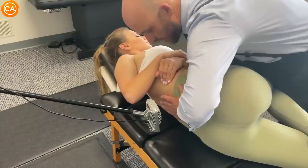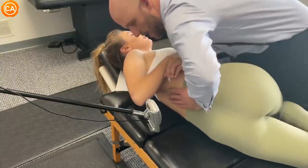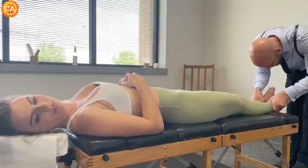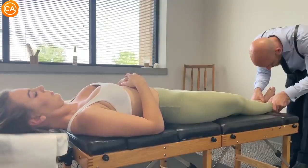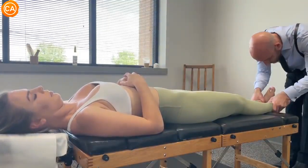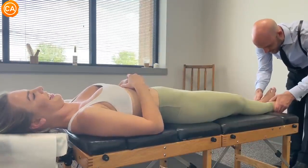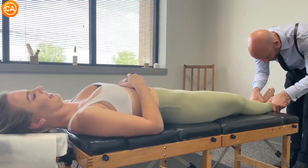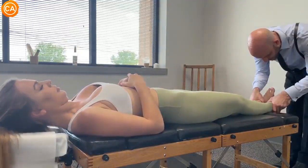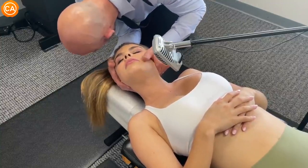Continuing with breathing adjustments — shoulders relaxed. He notes conflicting evidence, calling her 'a bottle of contradictions.' He has her bring her right ear down to her shoulder and cues gentle breathing, letting it sink in.